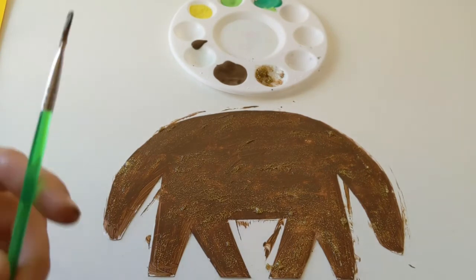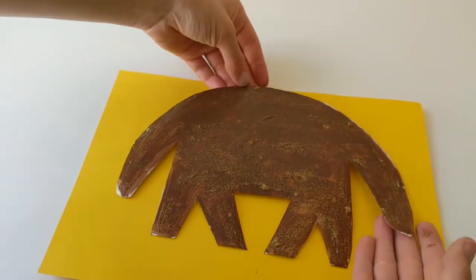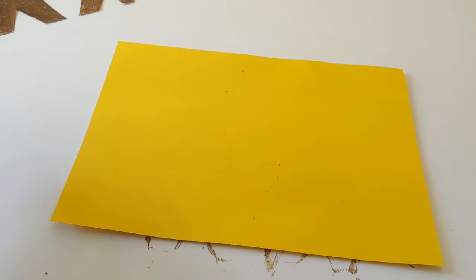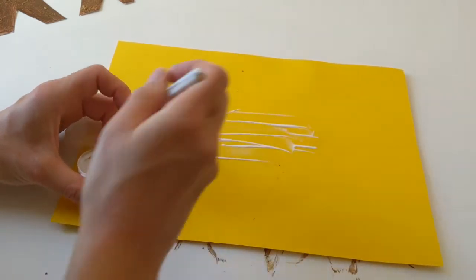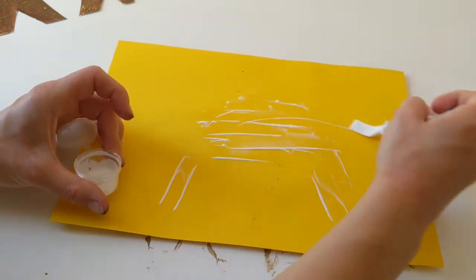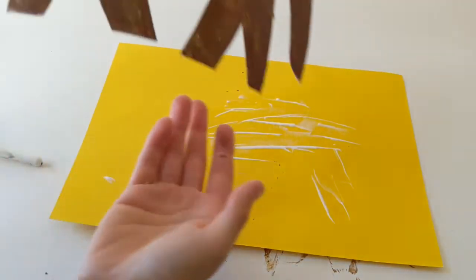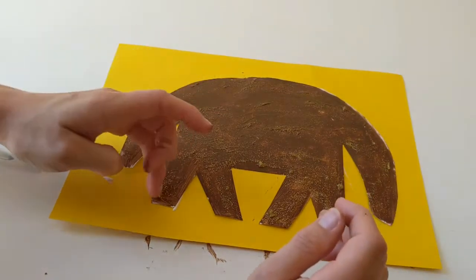Okay so Annie's looking nice and sparkly and gold now, so I'm gonna go ahead and find my background piece and we're gonna start getting the glue on here ready to stick Annie down. I'm gonna move my paints out of the way and stick Annie on about here, so I'll find my glue and just glue under where I'm gonna stick her down and then pop her on top.